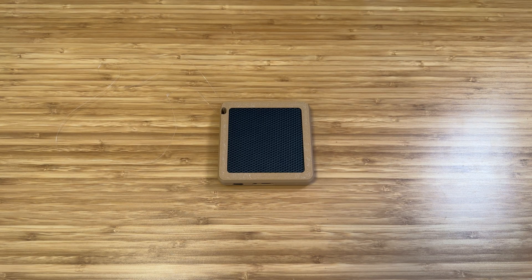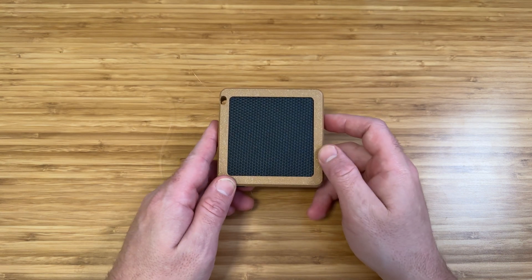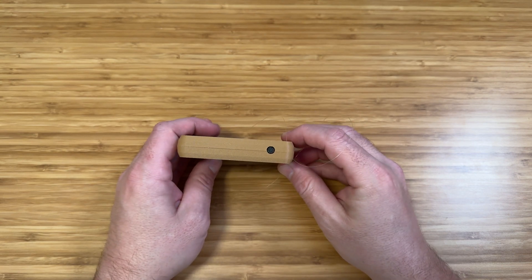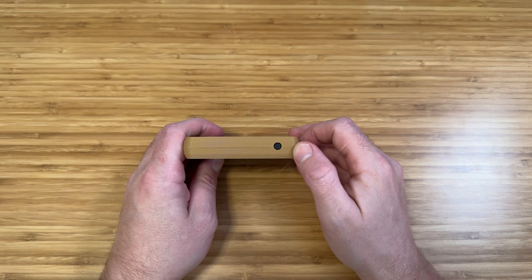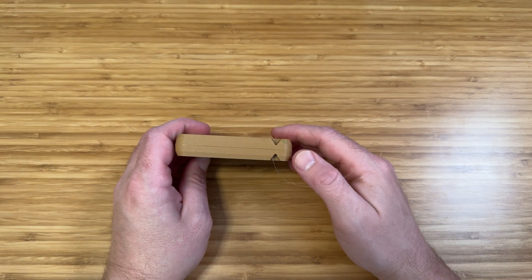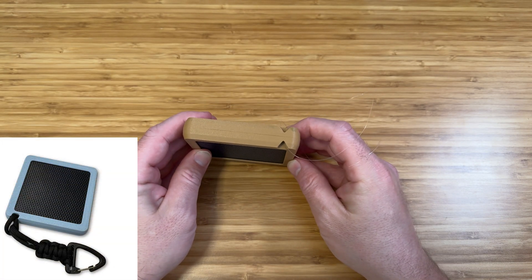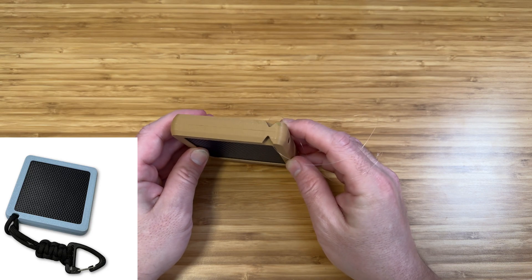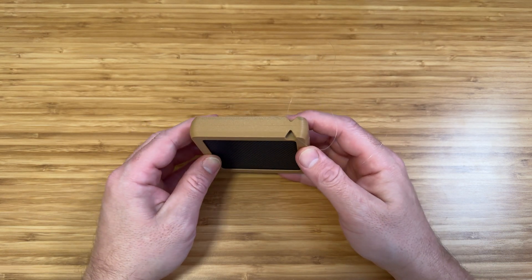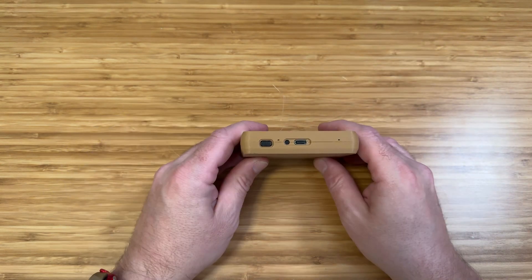Before we take this apart and get into the specs, let's take a look at the exterior. The first and most obvious feature is the solar panel on top. On this side, we have the cap for an external antenna, which we will revisit once we're on the inside. On this side, we have a lanyard hole. The Pocket S comes with a carabiner lanyard, as seen on the website. I chose to replace it with monofilament — aka fishing line — partially because it looks better on film and partially because it's a little bit sneakier.